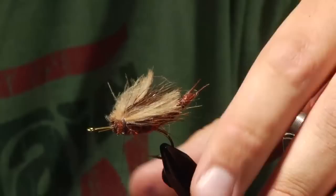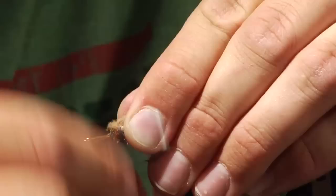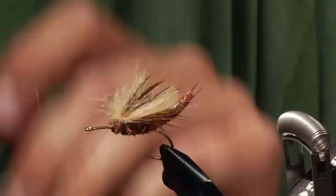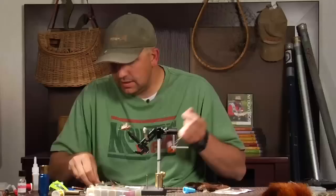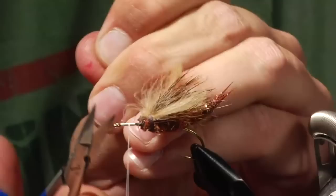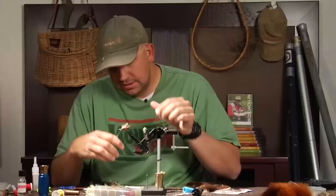Now we're going to do a bullet head on this pattern. To do a bullet head with just normal 6-aught thread, you're probably going to break your thread quite a bit. So I'm going to quickly whip finish this and cut it off and reattach GSP thread. I have that pulled pretty tight to get it to cut. I'm ready to put my bullet head on this.